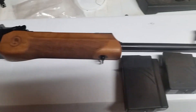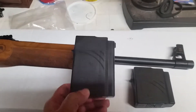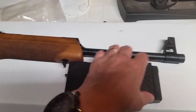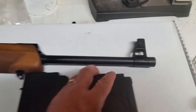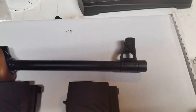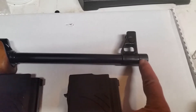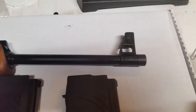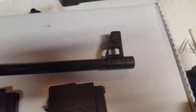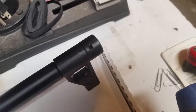It came with a cleaning rod, cleaning kit, one 10-round magazine, and one 5-round magazine. And it does have a pinned threaded barrel. I believe that cap is not welded — it's pinned. Let's see if we can take a look at that. There you go.